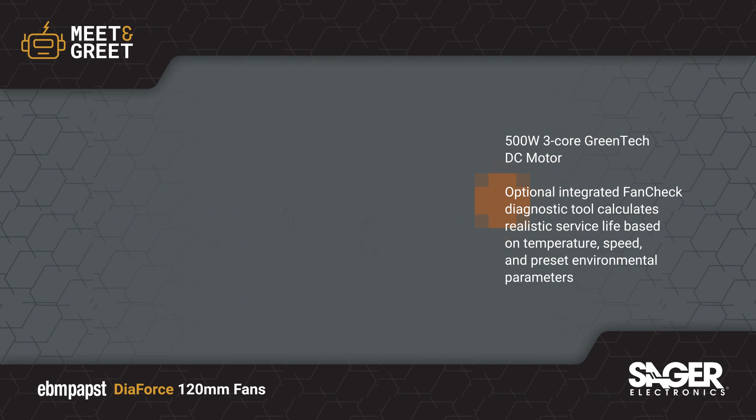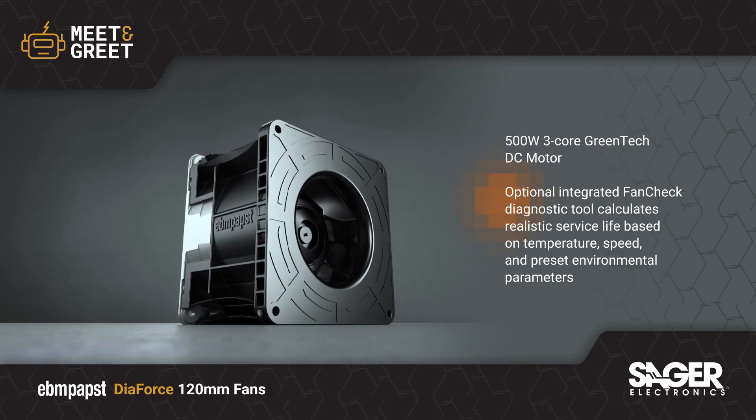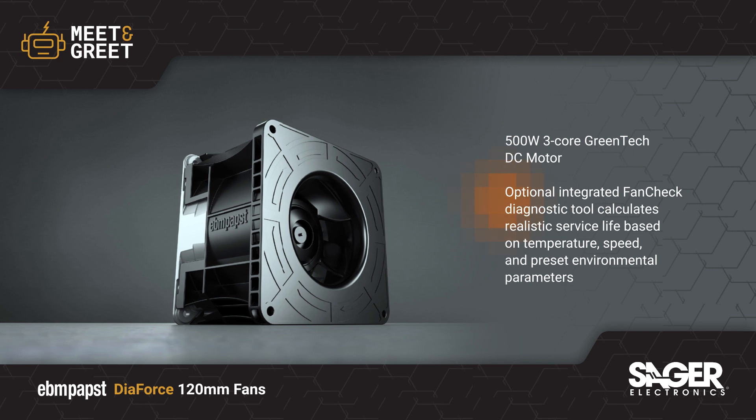Many optional features are available including alarms, sensors, and the Fan Check Diagnostic Tool, which calculates the actual remaining service life based on operating conditions.